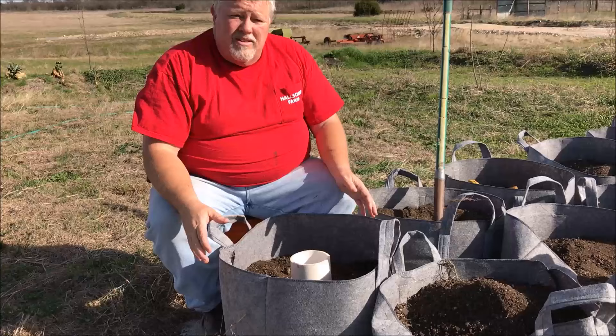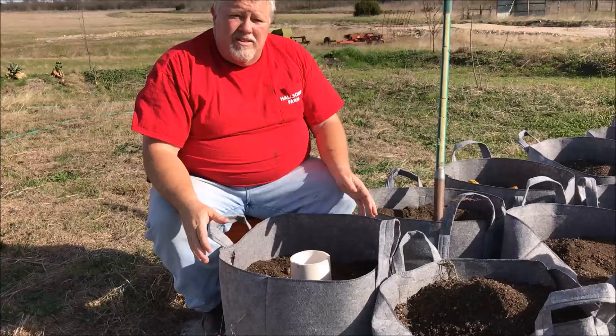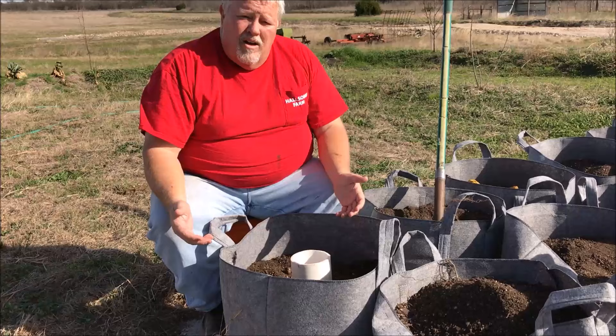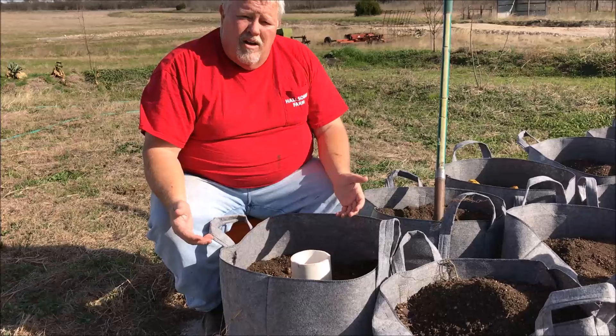Hopefully we can salvage some better yields this year. Come May, we'll make another video and show you when we dump these out into the wheelbarrow and harvest the results. This is Bob Hall with Halsom Farm — we hope you enjoy what we're doing here and we enjoy sharing these videos with you. Please share them with your friends, hit the like button, and subscribe to our channel. We appreciate you watching.